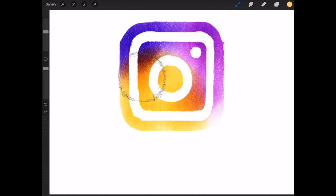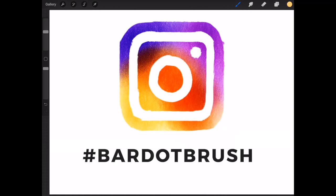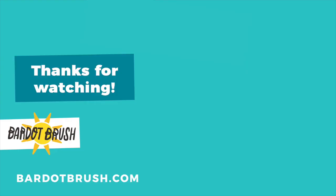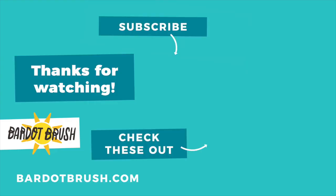If you're sharing your work to Instagram, I would love to see it — use the hashtag BardoBrush. Thanks and happy art making! If you liked this video, please subscribe for more awesome tutorials and check out one of my other videos.